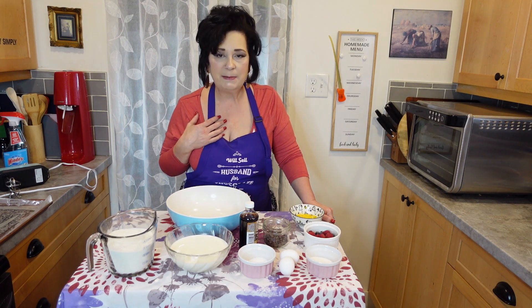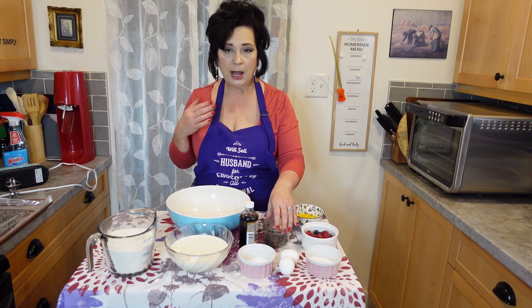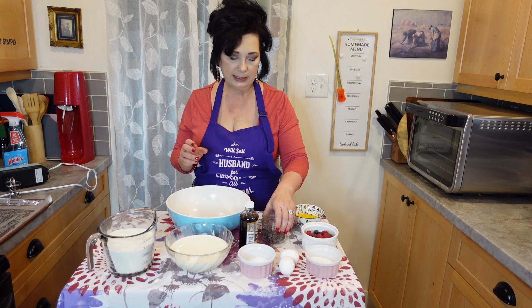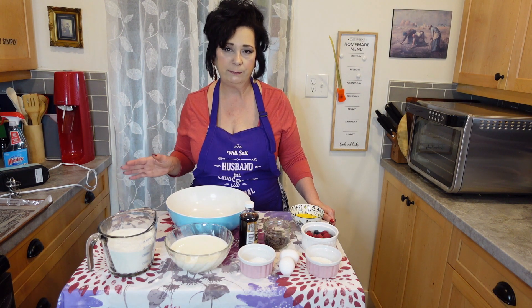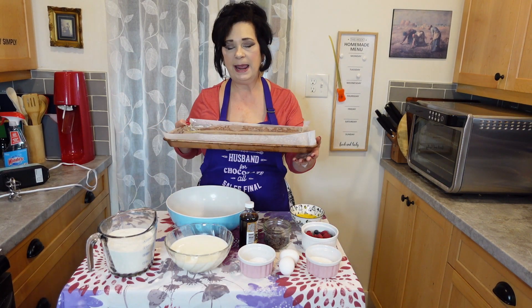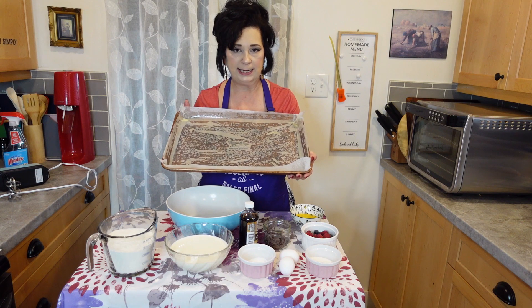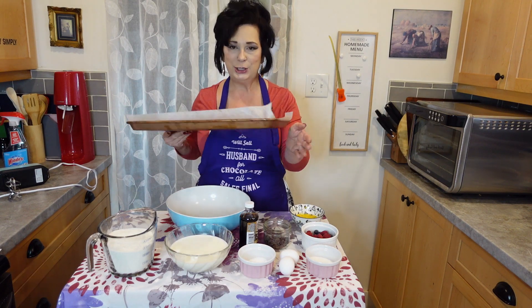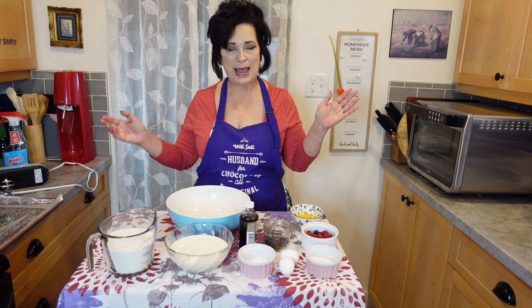I'm going to customize mine with some berries. I have blueberries and raspberries here, and since I don't like fruit very much, I'm going to use chocolate chips on my portion. I'm also going to use some frozen fruit just to show you that you can use frozen fruit with these pancakes. I have a 12 by 17 pan — you can use whatever size you want. I've greased it and lined it with parchment paper, and then sprayed the parchment paper to make sure the pancake comes out for easy slicing.